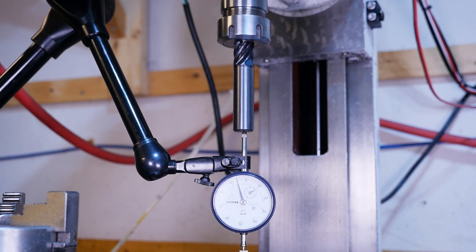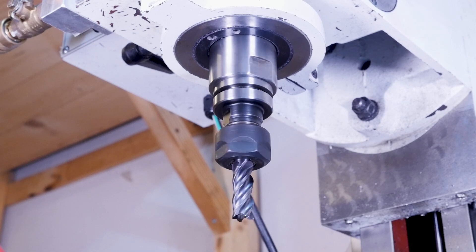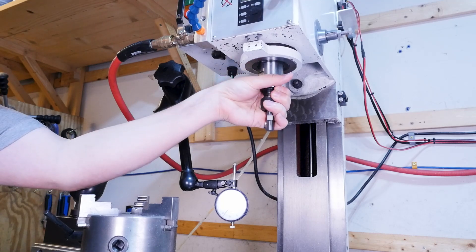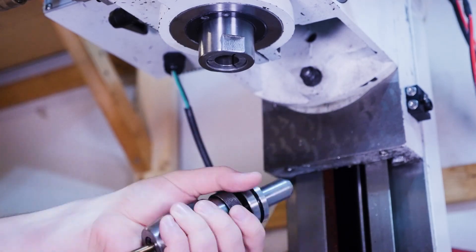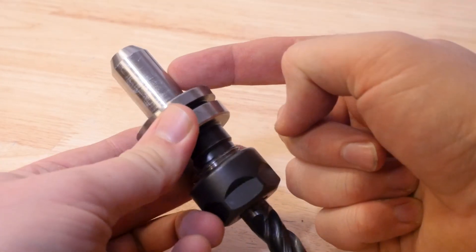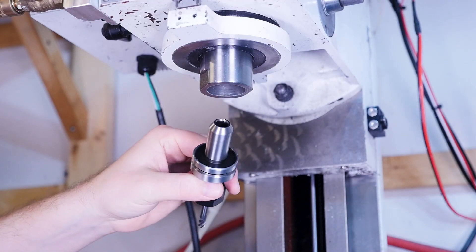If you're sitting there thinking I'm going somewhere with this, you'd be right. These are TTS tool holders made by Tormach, and I absolutely love them for these smaller CNC mills. They are fixed tool holders, they don't suffer from that few thousandths of repeatability in Z, tool changes are many times faster than all the other options, and there are just so many different tool holding options to choose from. But there's one little problem — these aren't R8 tool holders, so they won't just fit in our spindle without an adapter.